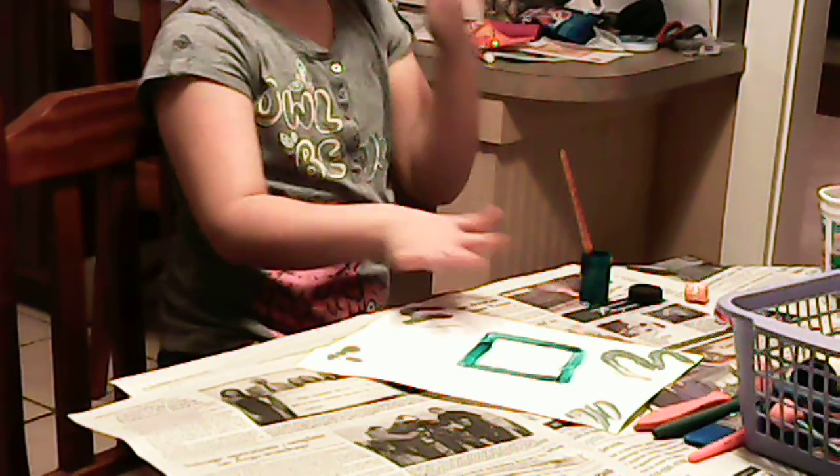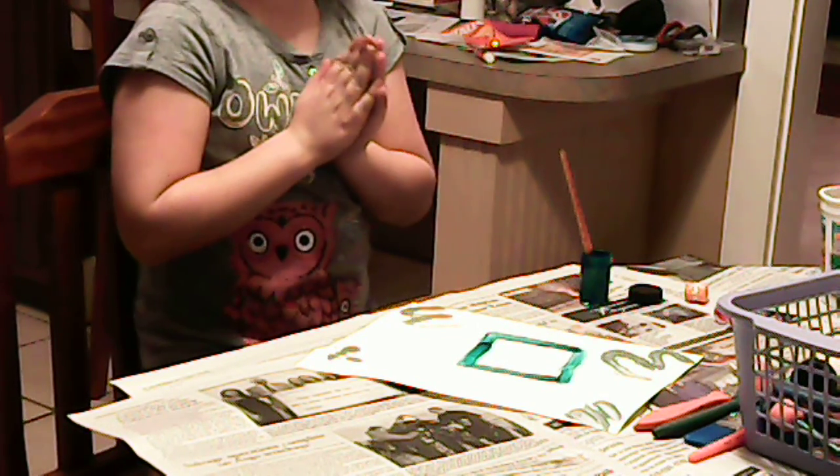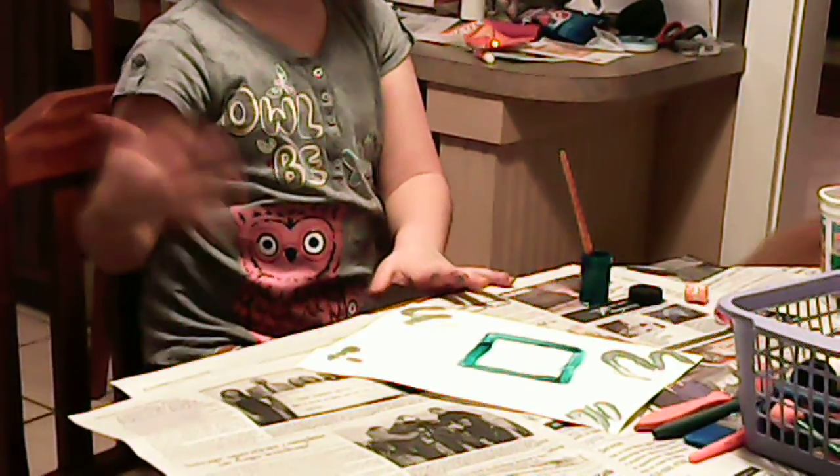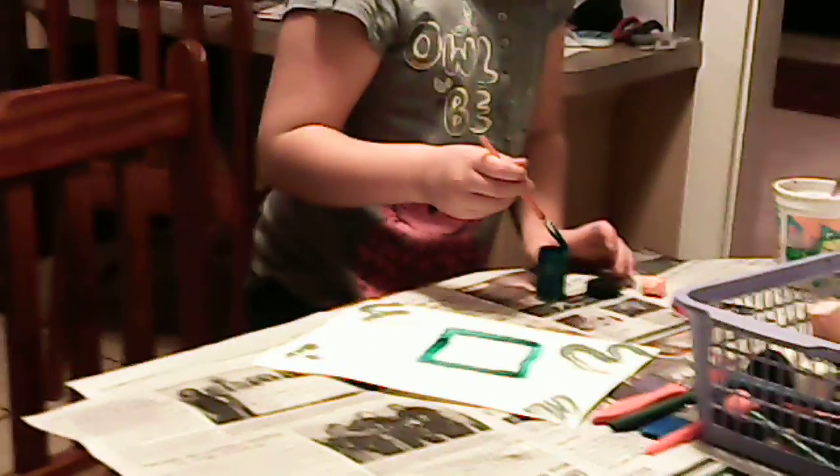So what you're going to do is, this paint takes about 10 to 20 minutes to dry.